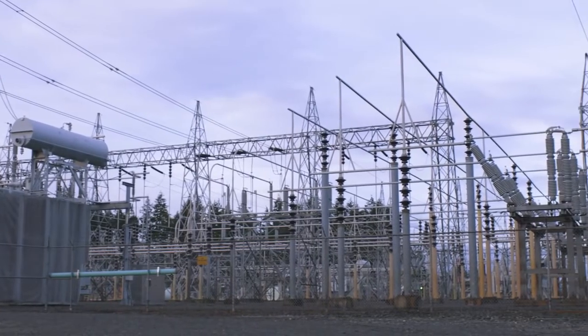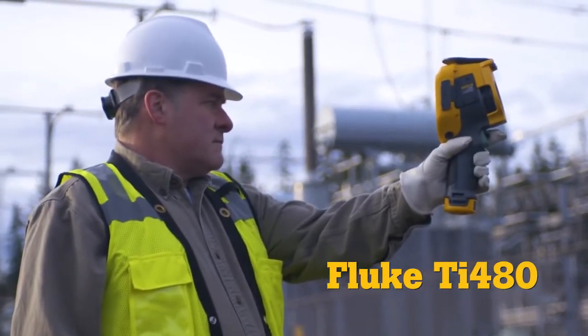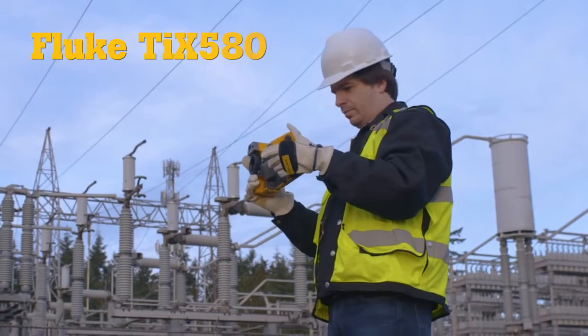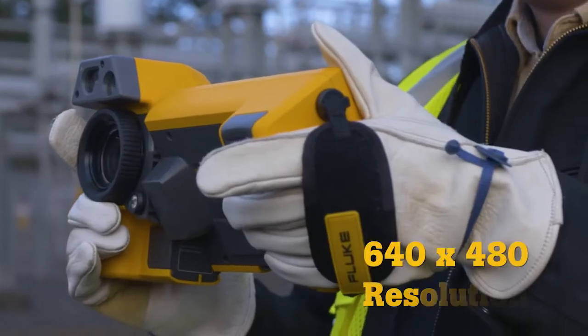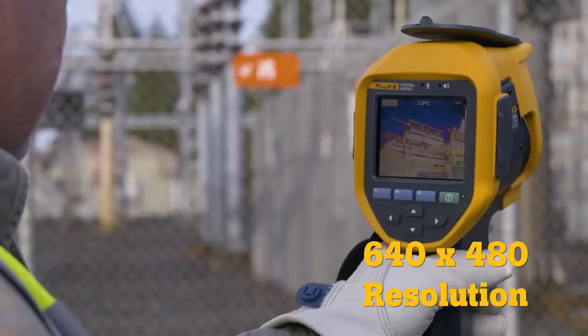When the job requires a level of precision well beyond the ordinary, announcing the new Fluke TI-480 and TI-X580 infrared cameras. Delivering 640x480 resolution — four times more pixels than a standard resolution camera.